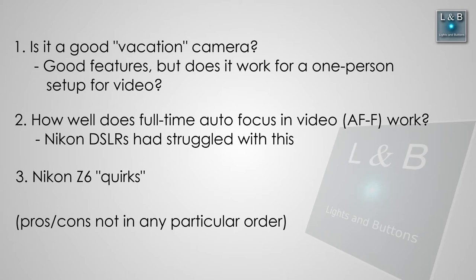So with the Z6 let's start with the pros. There are a lot of pros with this camera. I think overall it's a great camera. Is it a perfect camera? No, I think there are some improvements that can be made, but depending on what you use the camera for you may or may not see these as valid arguments. My use might be different than yours, but I'm here just to give you my perspective on the Nikon Z6.